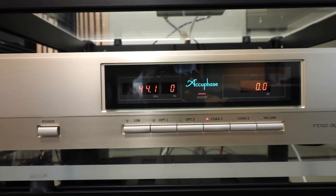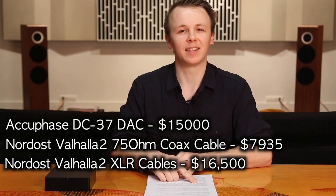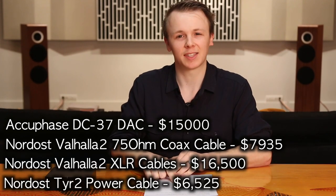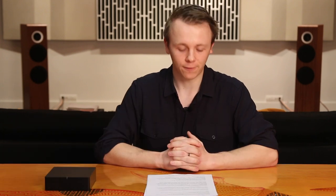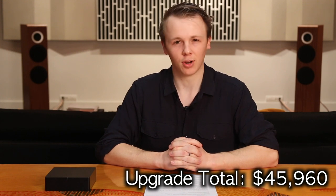Step one: replace the DAC — the digital-to-analog converter. It essentially takes the digital signal that comes down from the internet and converts that into an analog signal that we can then send to our amplifier over RCA cables. So rather than using the free one built straight into the Sonos Port, why don't we use a $15,000 Accuphase DC37 with a $7,935 digital coax cable, $16,500 XLR interconnects, and a $6,525 power cable? That's a $45,960 upgrade. Let's see what we can do to the sound of our $799 Port.